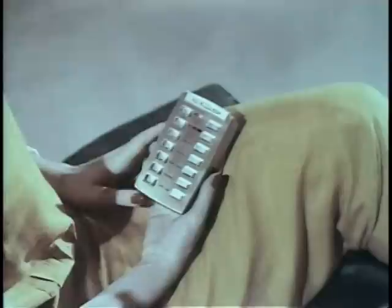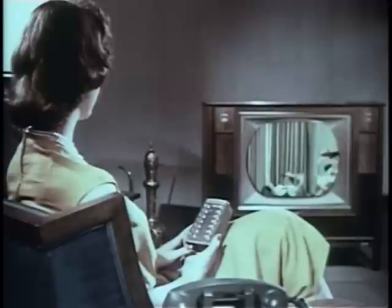Take the remote unit from its handy storage space and you're set for hours of pure pleasure. Enjoy your favorite programs — black and white or color. Turn the set on, select your channel, see all color shows in living color. Once you've adjusted fine-tuning for each channel, you never need touch fine-tuning again, either at the set or on the remote unit.